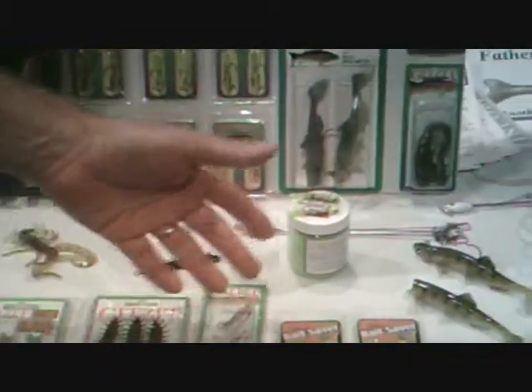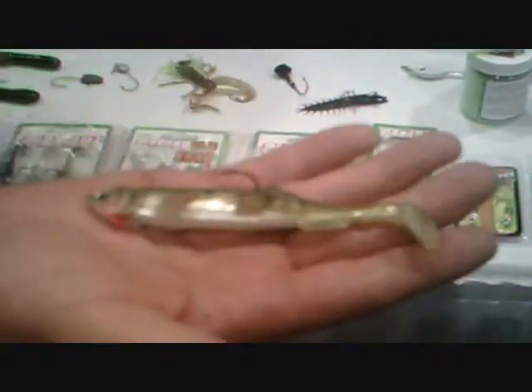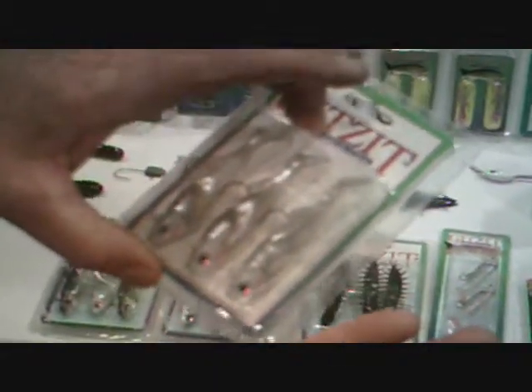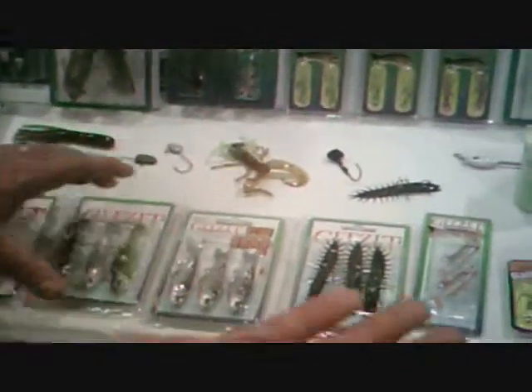Or early spring, we have our swim baits — the 5-inch Bully, as well as the Paddle Fry in many different colors, including variety packs.